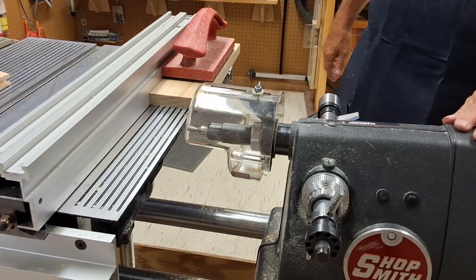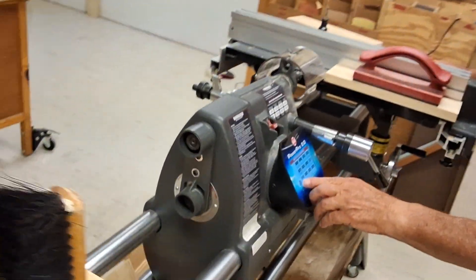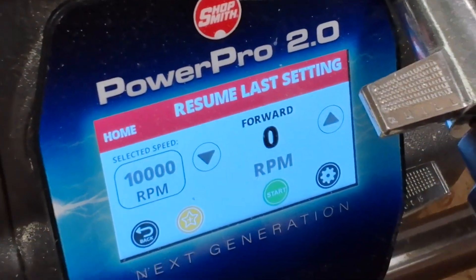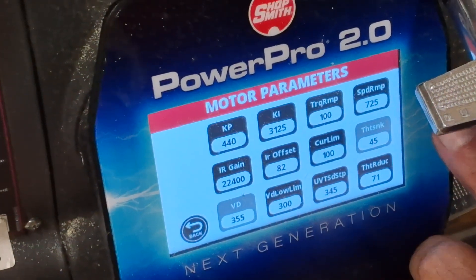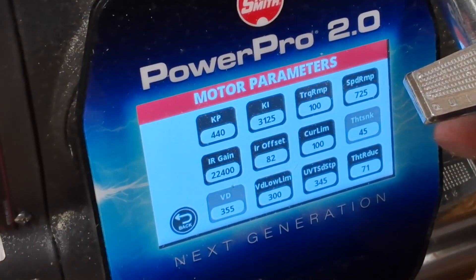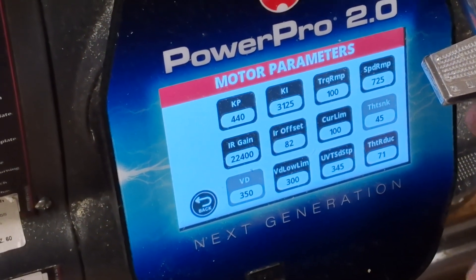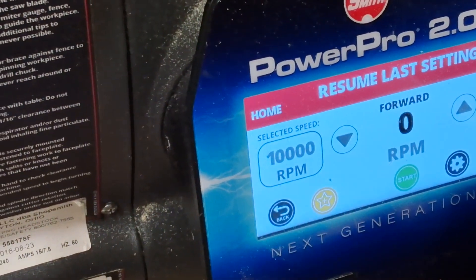I want to show you something on your display screen on your headstock. The instructions told you not to run this continuously for more than about 10 to 15 minutes at a time. There's a temperature control on here — if you press this button, it shows the heat sink temperature. Right now it says 45 — that's 45 Celsius. When that gets up to between 60 and 70, that's when you want to stop using your machine and let it cool off. If it gets up to 70, the machine will automatically shut itself down. So let's go back to what we were doing.